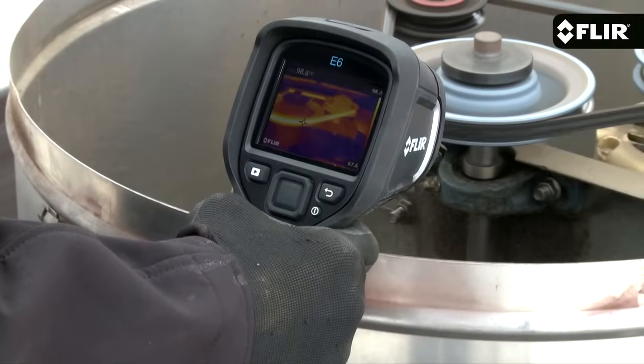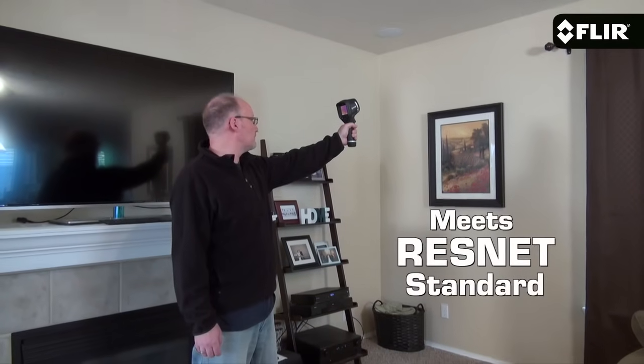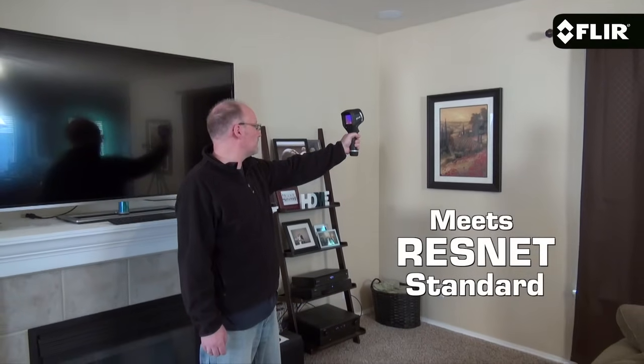Now not only do more pixels produce greater image detail, they help you detect and measure heat issues much better on smaller components and targets farther away. Plus if you're a home energy rater or contractor, the E6 meets the ResNet standard. The E6 also features a more sensitive detector to help show you subtler thermal patterns.